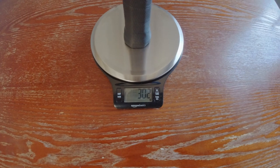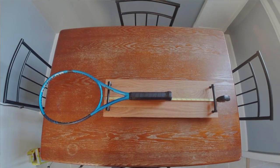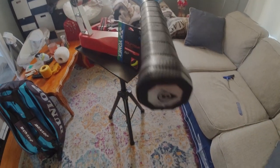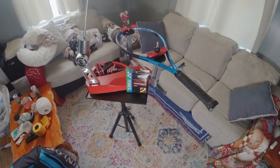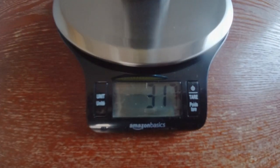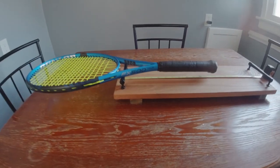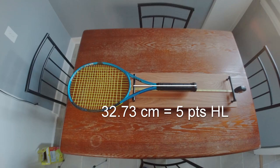Let me touch on quality control and the specs out the gate. 302 grams unstrung static weight — three grams under spec. I think three grams is an acceptable margin for error. The balance point sitting at about eight points headlight. After the strings were put in — I decided to go with Polytor Pro, going for the poor man's Nick Kyrgios experience — it bumped up to 317 grams static, and the balance point went down to five points headlight, which is par for the course once the strings are in.